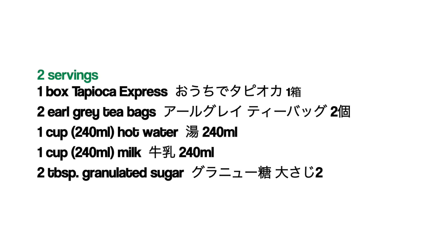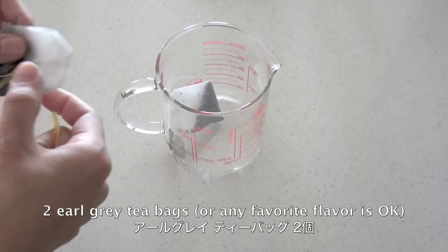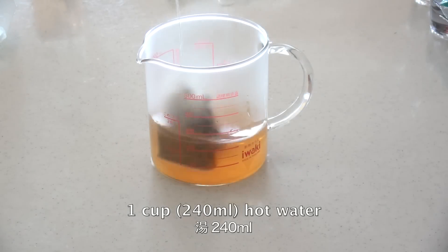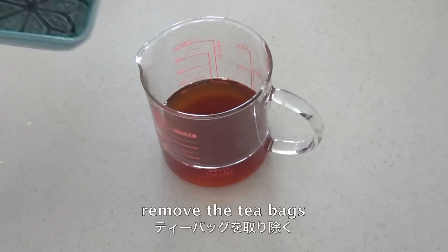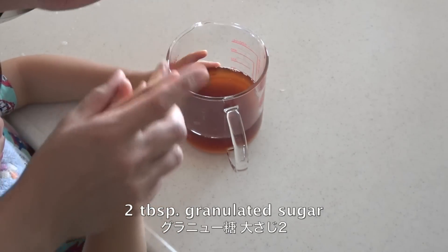Here are the ingredients. My favorite flavor is Earl Grey, but you can use any flavor you like. Pour some hot water and leave for about 15 to 30 minutes. Remove the tea bags. Add granulated sugar and mix well.